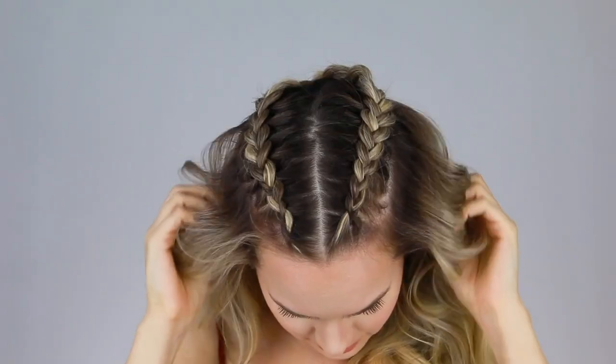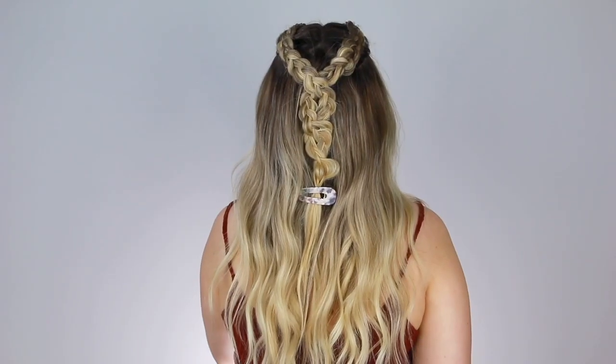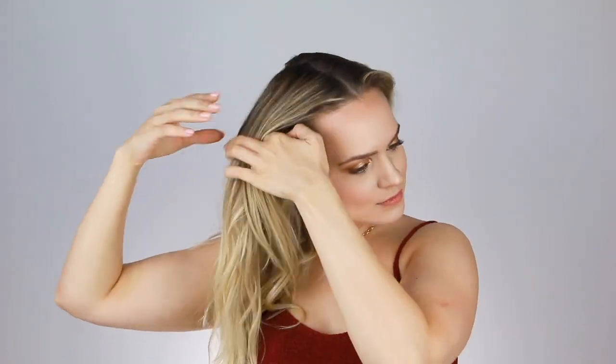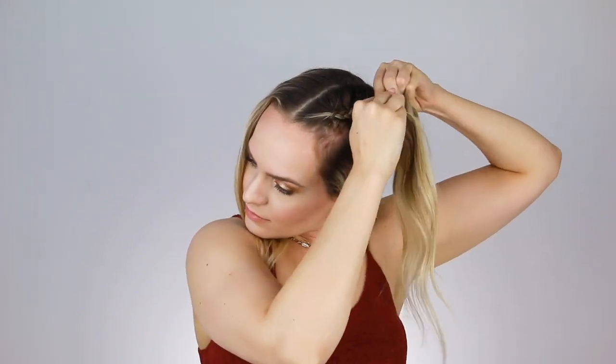And now moving on to some Sansa Stark-inspired braids. You know when I said there was a Sansa Stark hairstyle that inspired this whole video? This is the one. First things first, you're going to start with a center part, and then you're going to section off the hair from the temples up on each side, and clip everything else out of the way. Now the only hair that's left out is the hair that we're braiding, which makes everything much easier. Our next step is to do a Dutch braid on each side of the part, braiding all the way back until you've incorporated all the hair that you've left down, and then finish off the hair with a normal braid.